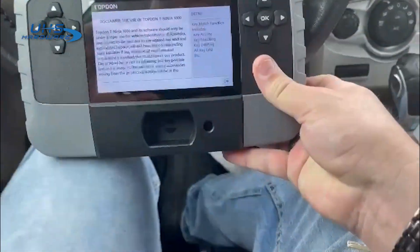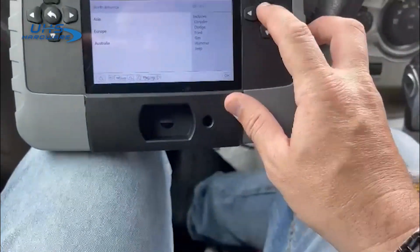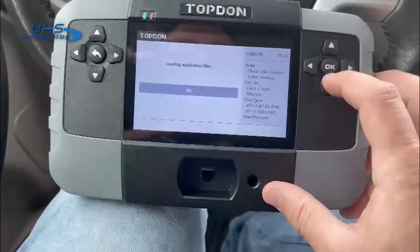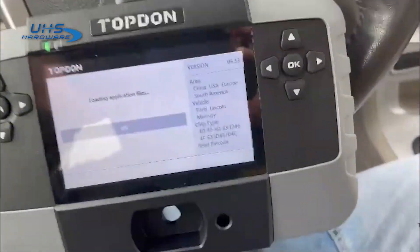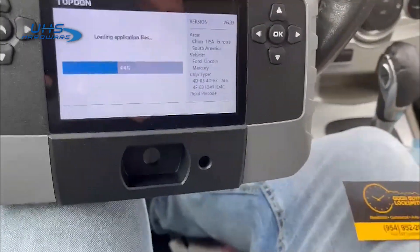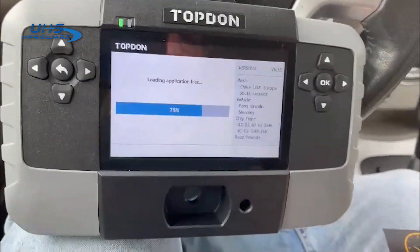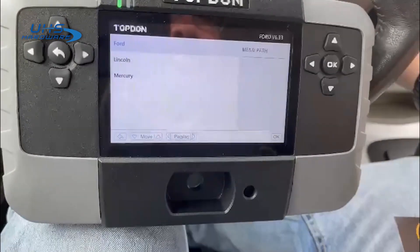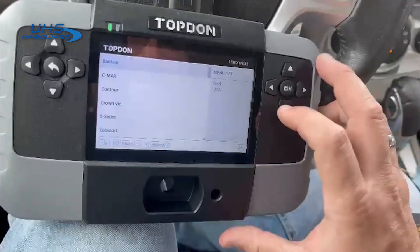I'm going to go to IMMO, North America, Ford. I'll put the ignition in the on position — Ford USA.